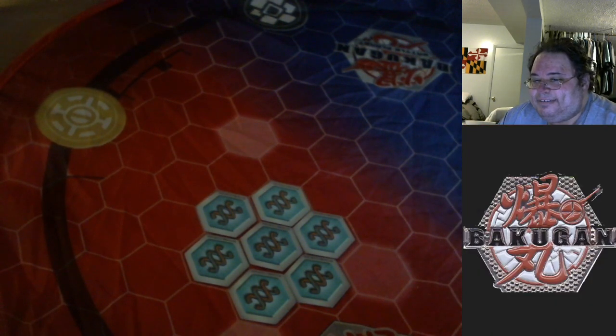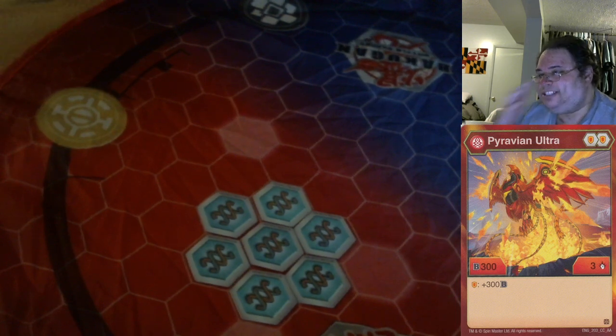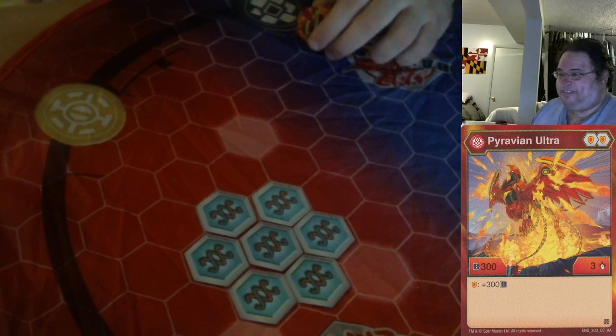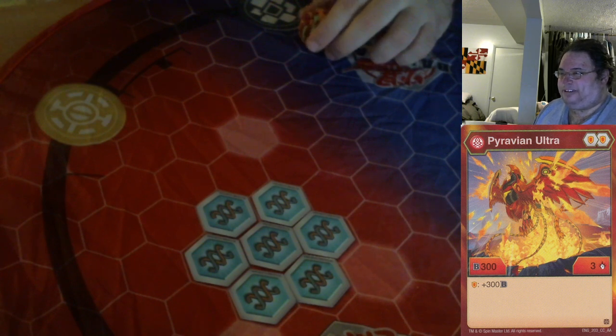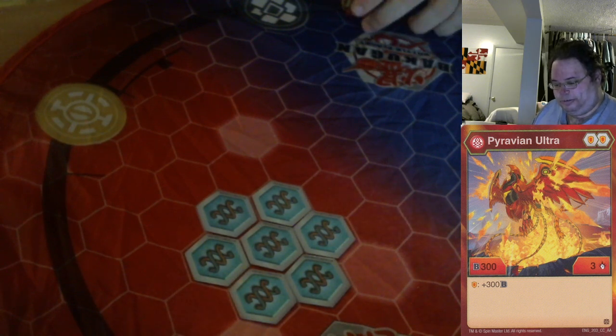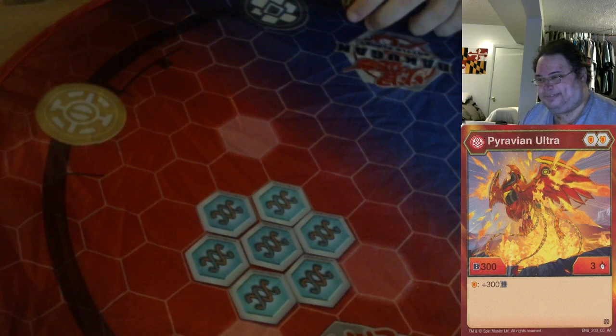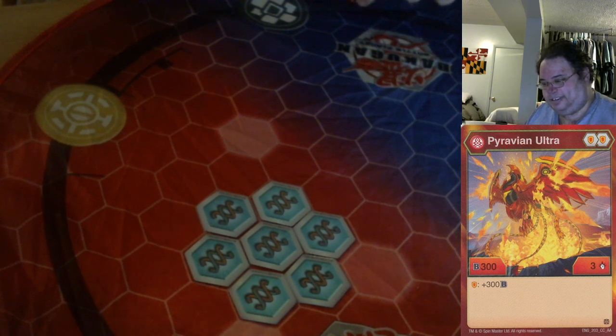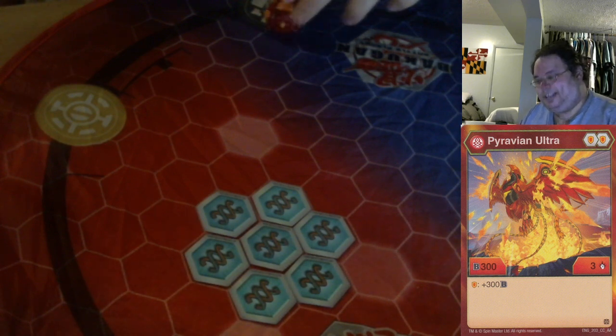Let's do Pyravian. Funny story — Pyravian was Aurelus in the show, but it almost shares its name with a faction, Pyrus. Pyrus Avian, Red Bird, Fire Bird. But it's gold in the show. Still, pretty cool, and one of only two Bakugan that are actually birds right now. Falkron was introduced in Season 3 and has both a core and an ultra; Pyravian just has an ultra, so there's three different bird toys. I have both versions of Falkron, but not in red, so this is the only bird you're going to see tonight.